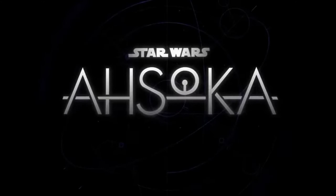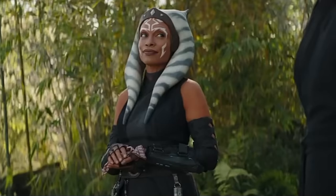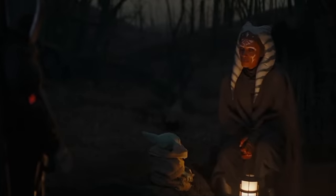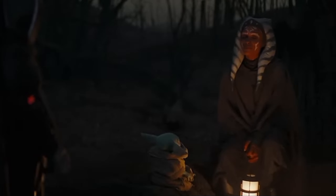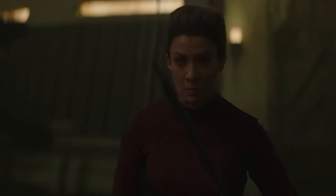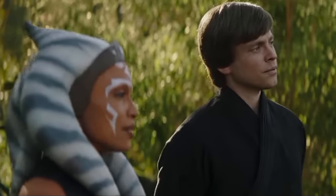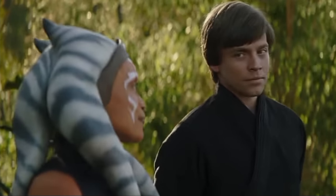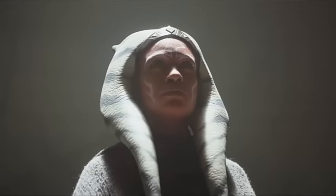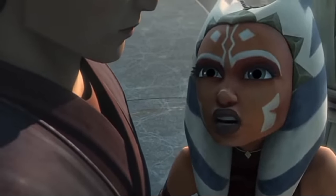Hello everyone, welcome back to Shahi Comics. In many ways, Ahsoka is what the Disney Plus Star Wars shows have been building toward. After Ahsoka Tano made her first live-action appearance in The Mandalorian Season 2 and Bo-Katan inserted herself into the main character picture, it's been clear that the small screen leg of the galaxy far, far away isn't about to shy away from the Clone Wars and Star Wars Rebels. The Ahsoka Season 1 premiere brings the animated shows front and center.